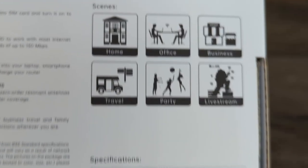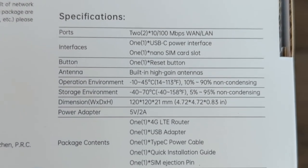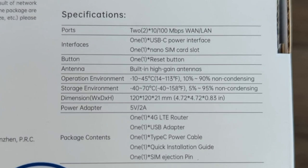There are quite a few places you could use this, and live streaming out in the wild sounds like the perfect application actually. Here are our specs for the especially nerdy.